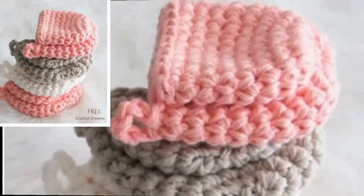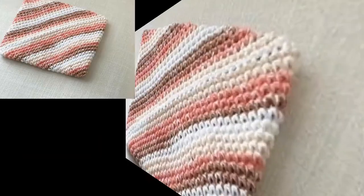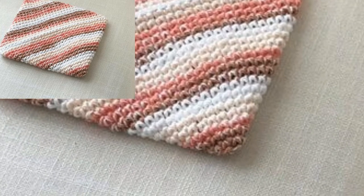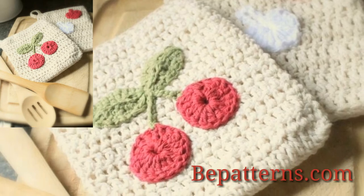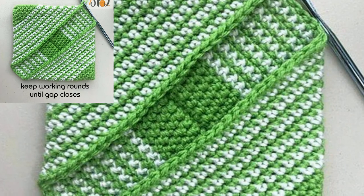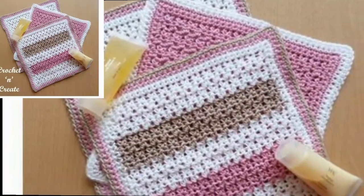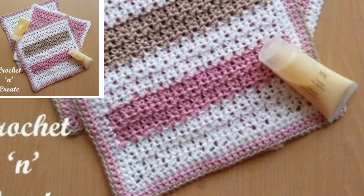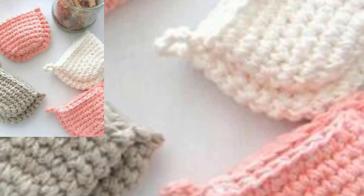In this video I will show you different potholder patterns. These are so cute and stylish potholders. The patterns can be found on my website vpattern.com, and that link is in the description box below this video. This is for those people who love crochet and want to know about the designs of crochet potholders — this is a very beautiful collection for them with new patterns and new designs.